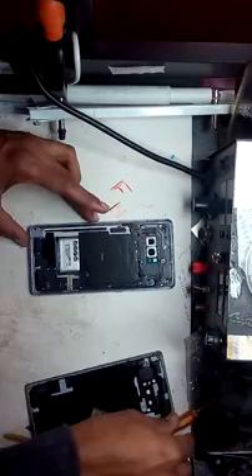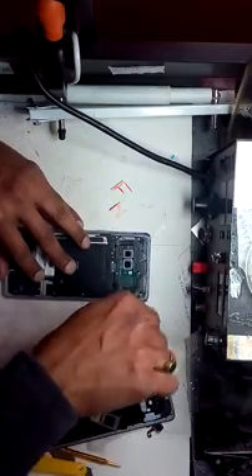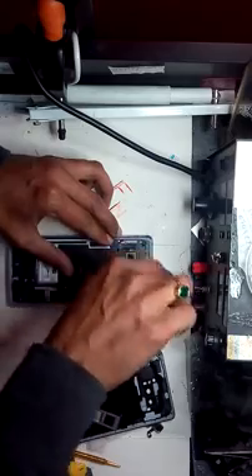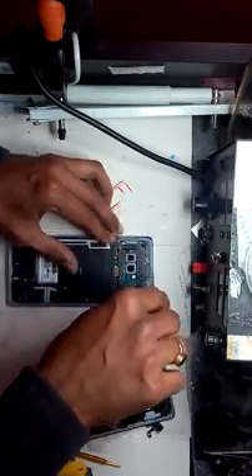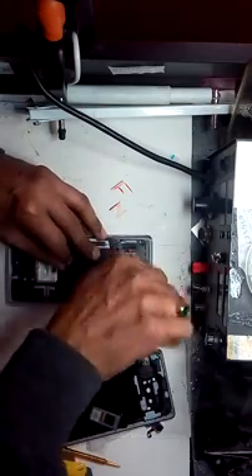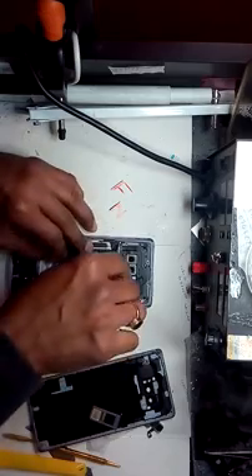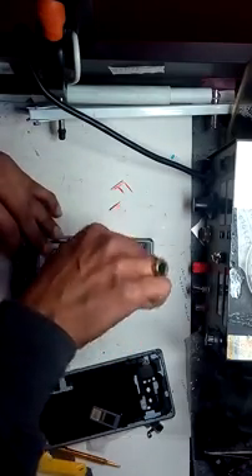Now this is the same situation as the S8 Plus, S8, S9 - you have to remove the screws. Take a couple of screws over here and remove them one by one. First of all you have to disconnect the battery, because if water is still inside, it can damage the screen as long as the water hasn't damaged the motherboard.